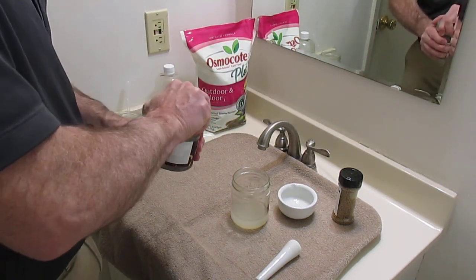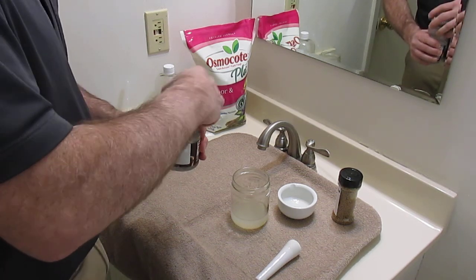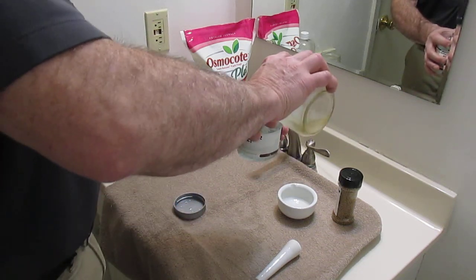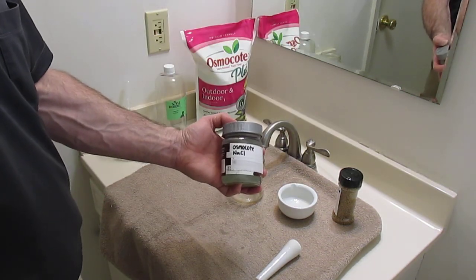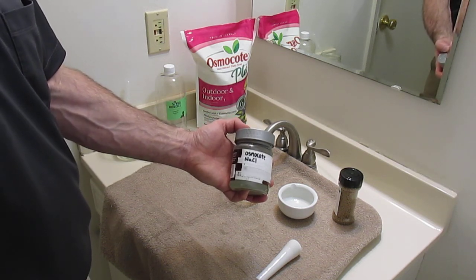Since this water has nutrients in it, you want to keep it refrigerated. I'll put it in a plastic container, keep it refrigerated and labeled to fertilize my green water.